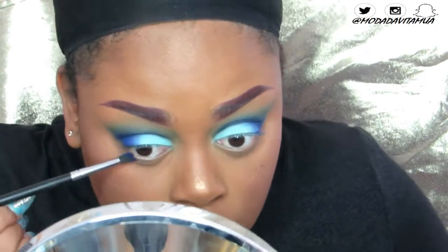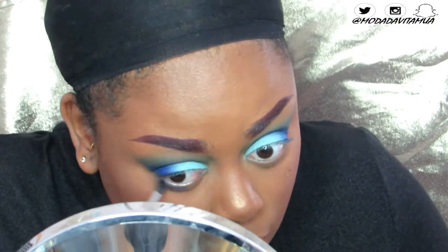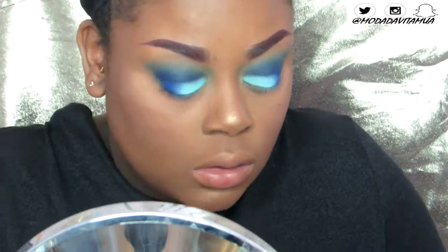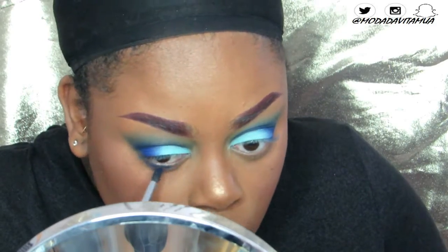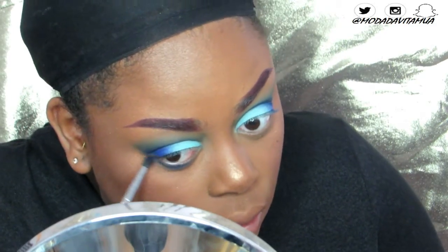I'm also going to take Indigo — that deep blue I popped in my crease — and smoke that out along my lower lash line.